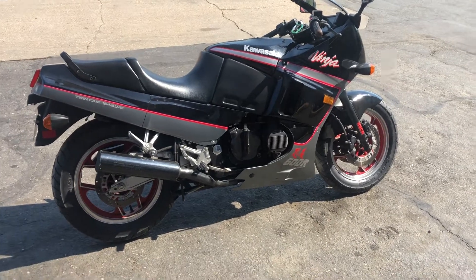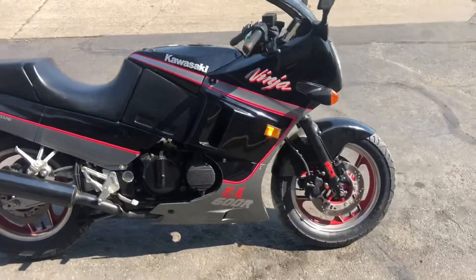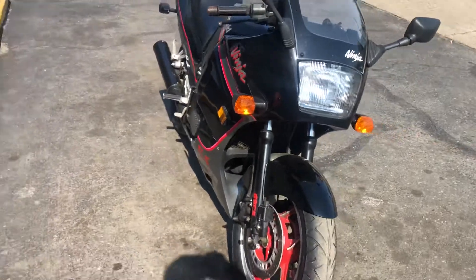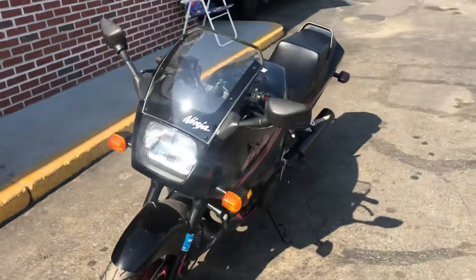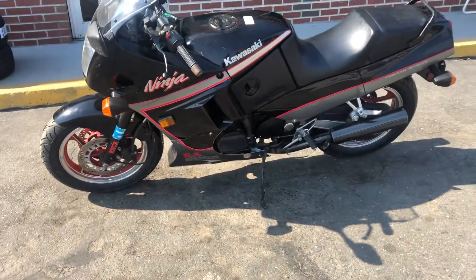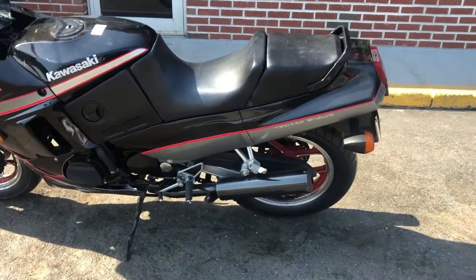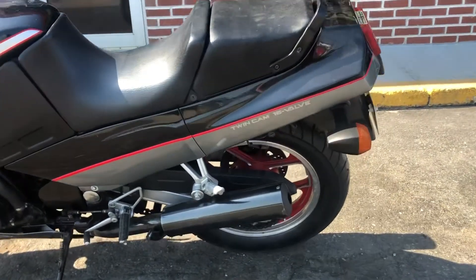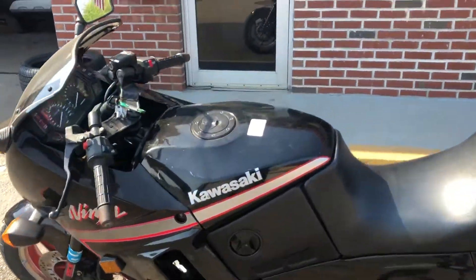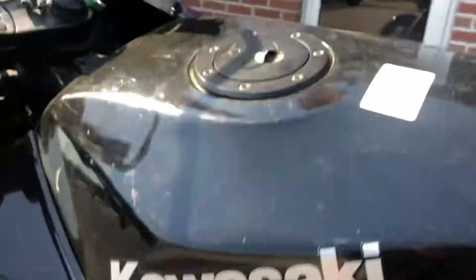Here it is — new tires, new chain, all put back together, 98% there. 1991 Ninja 600R, new windshield coming. Tinted gas tank sticker on, all together, new tires, all the brakes are good.